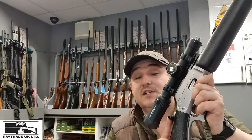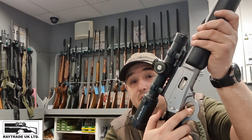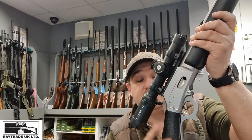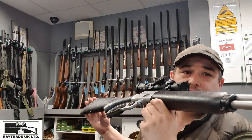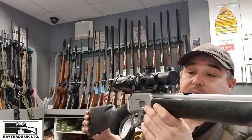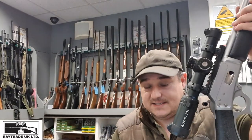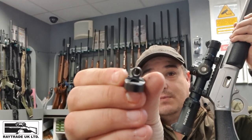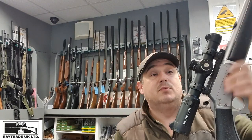On the hammer you can see this little device here — I don't actually know what it's called, but basically it bolts onto your hammer so that if you need to release the working parts, you're not going to trap your finger underneath the scope. This is a hardwood painted stock with a paint spatter effect on it, which is really grippy. This is obviously all weather. Normally it would come with open sights — so this would normally be your rear sight and you've got your front post.